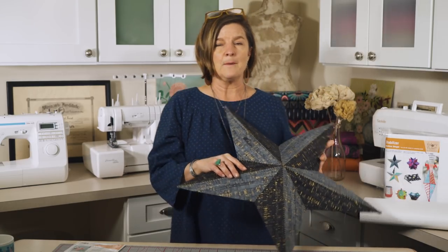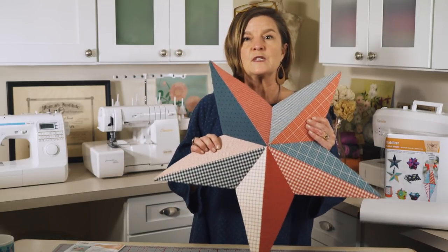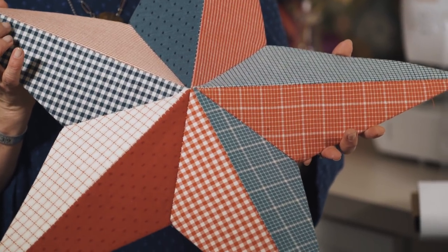This is an example where we used ten fabrics. Keep in mind if you use the lights and the darks your star will have more dimension visually.